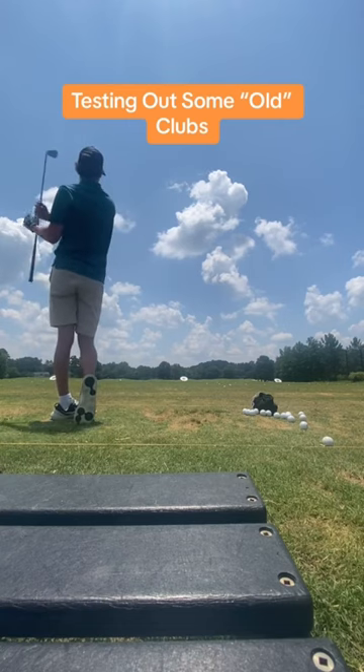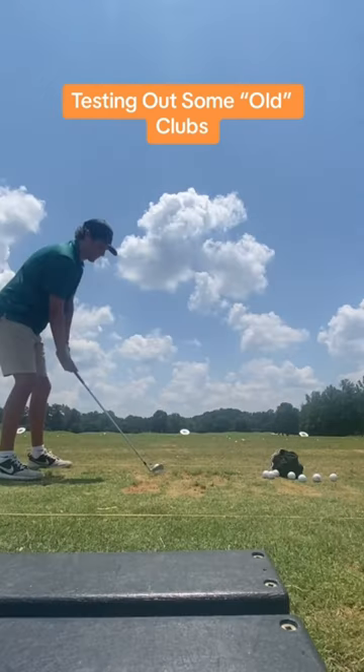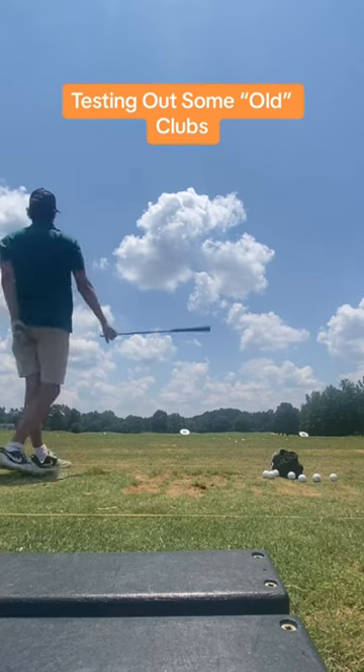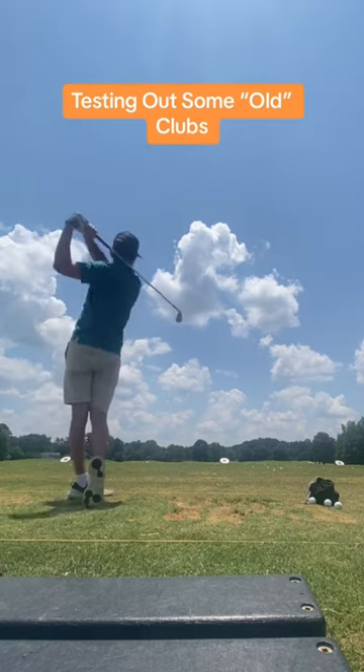I actually have a 9 iron and a 3 iron from this set. The 9 iron was pretty fun to use — it wasn't too difficult to hit. But getting into the 3 iron, that thing was a little too bladed for me. The 3 iron was really tough to hit, but off a tee it was still flying well.